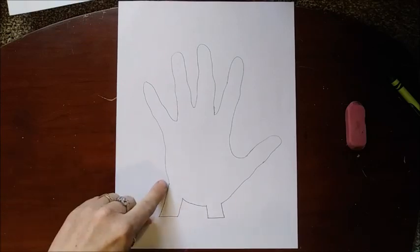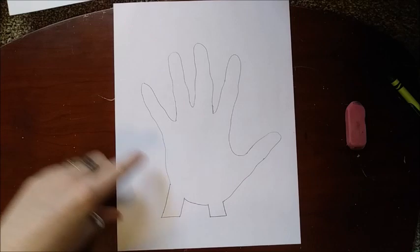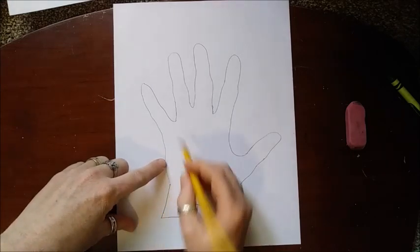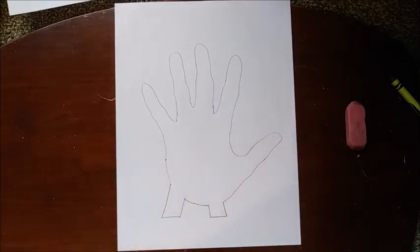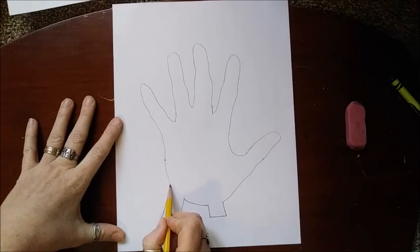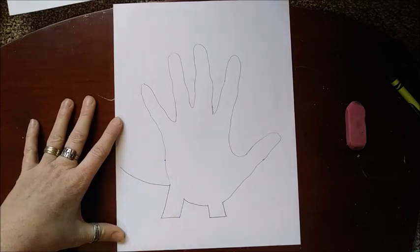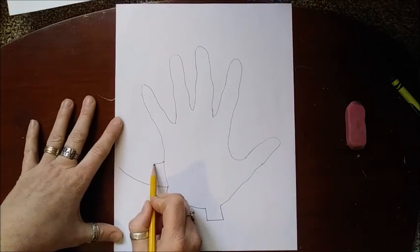Right here, where that little leg started, we're going to start right there and go up about halfway between here and your pinky finger — make a little mark so we know where our tail is going to be. You're going to start at this dot right here and go out like this, and then take this dot and go out.